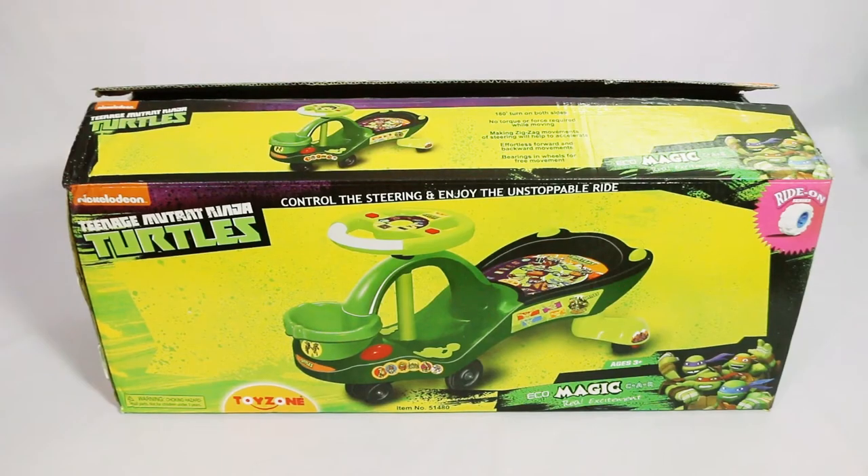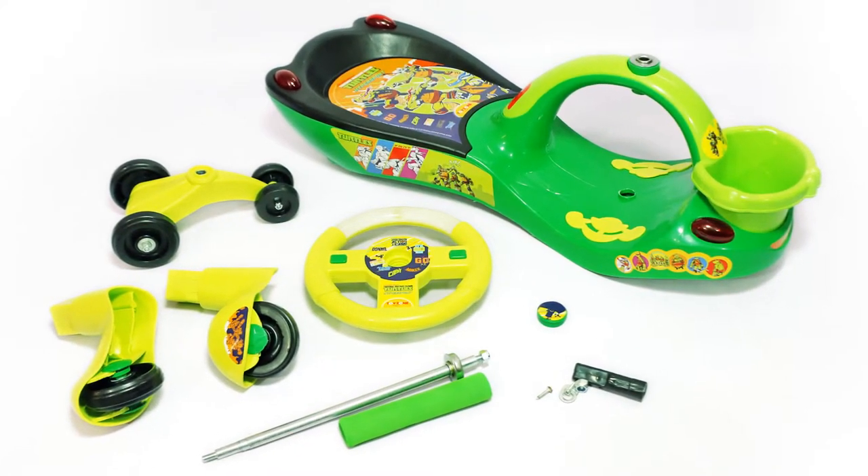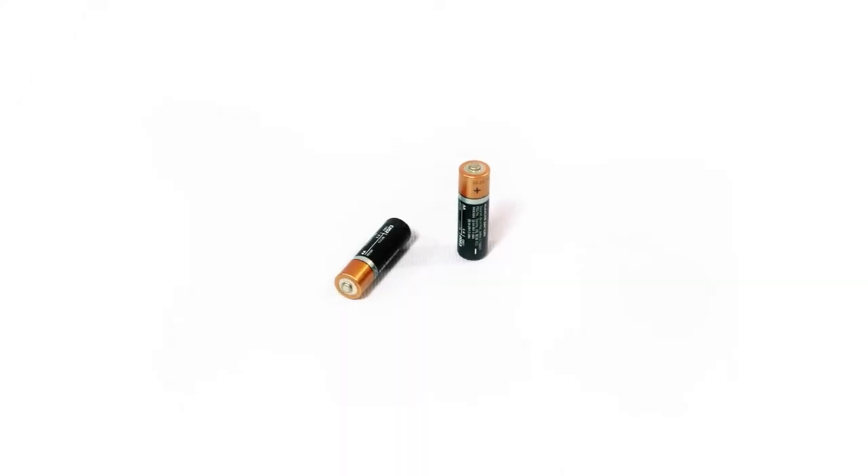Here is our product box. Inside the product box you will find these parts. You will also need two AA batteries and a screwdriver!